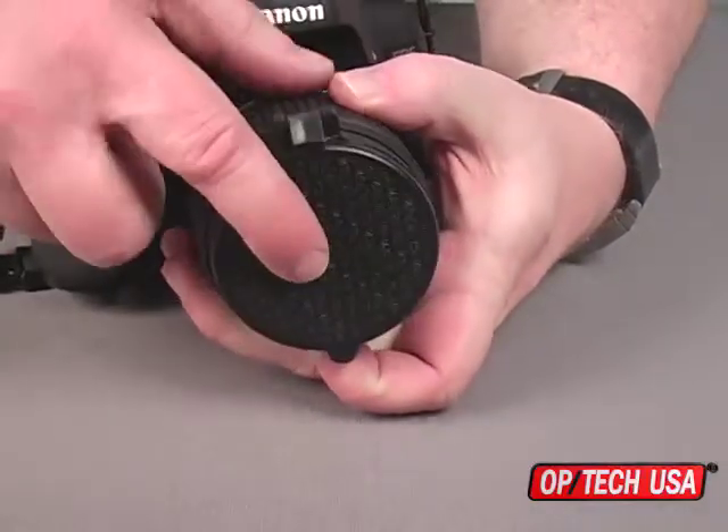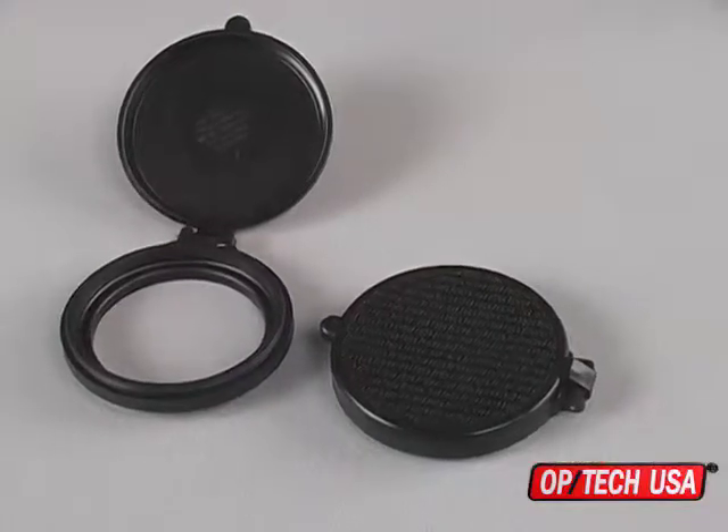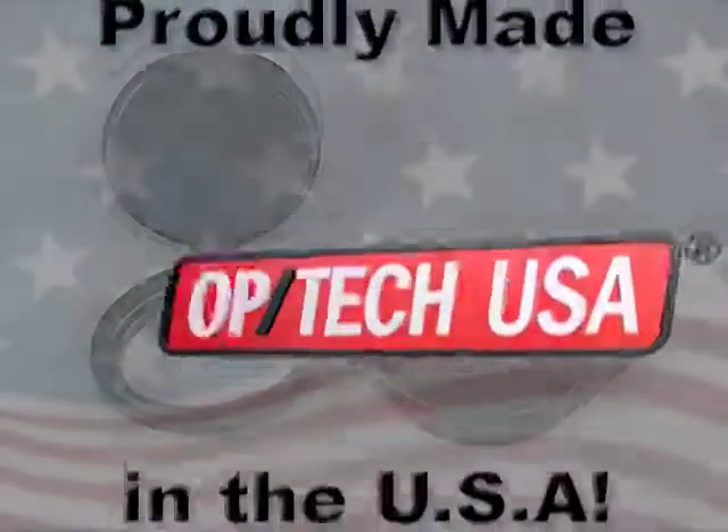When you're done shooting, the cap closes with a snap. The FastCap is available in many sizes to fit most popular lens sizes. You'll want one for each of your lenses. Proudly made in the USA, the FastCap comes from Optech USA.